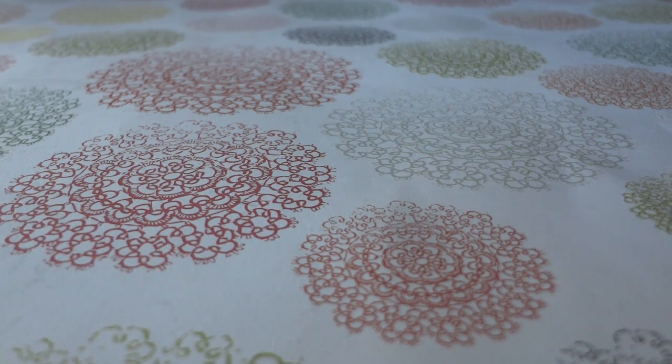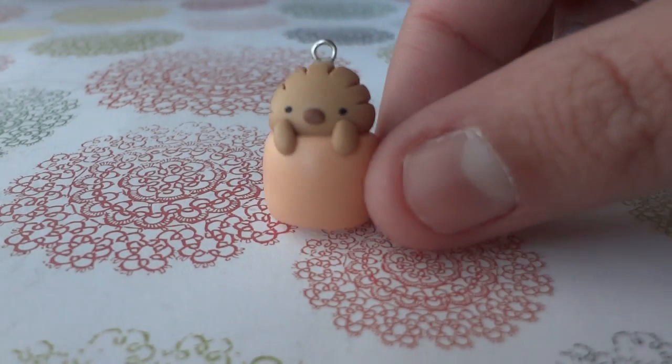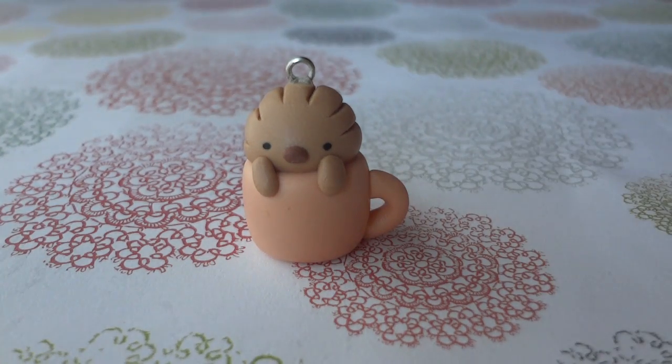Hey guys! Here are 12 charms I made — some Sumikko Gurashi, or Things in the Corner charms, the new Sanrio characters. The first one is this piece of fat one, and they are all inside mugs or cups.